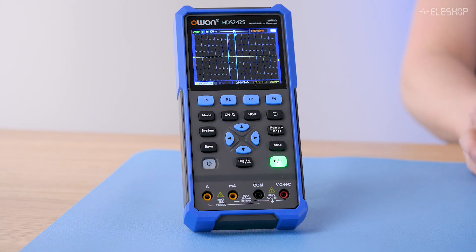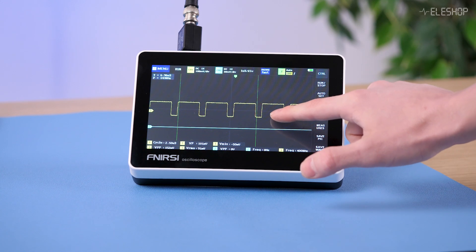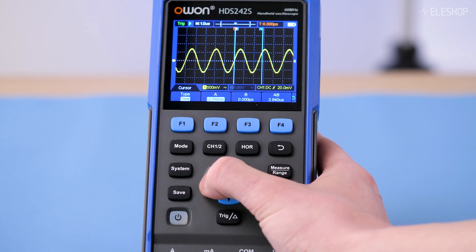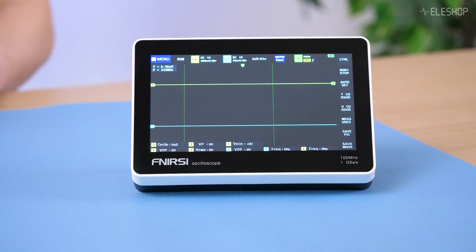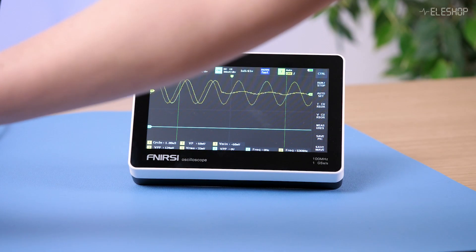The O1 offers a solid 40 MHz bandwidth, making it more reliable for mid-range signals. In summary, the FNIRTSI 1013D relies entirely on its touchscreen, making navigation and cursor placement much easier compared to the O1's button-based interface. The O1 includes a built-in function generator, which the FNIRTSI lacks. For bandwidth, the O1 provides a reliable 40 MHz, while the FNIRTSI is advertised at 100 MHz but performs closer to 20 MHz with noticeable aliasing artifacts.